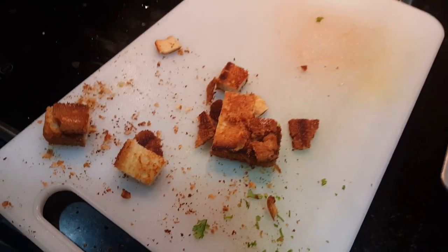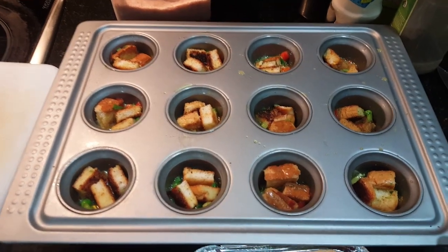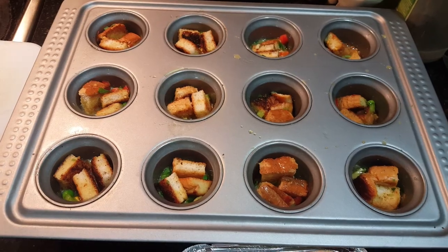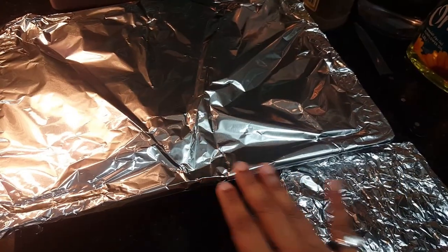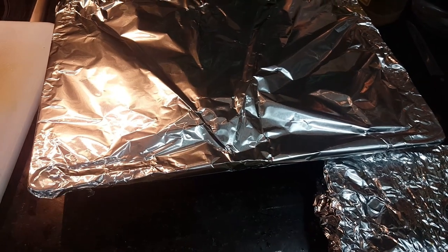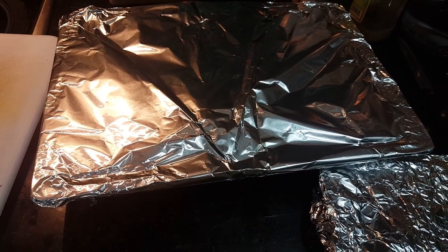Let's soak the bread in here. You can also soak the bread in here. Now I'm going to pour the aluminum foil in this tray and pour it in the oven mode.